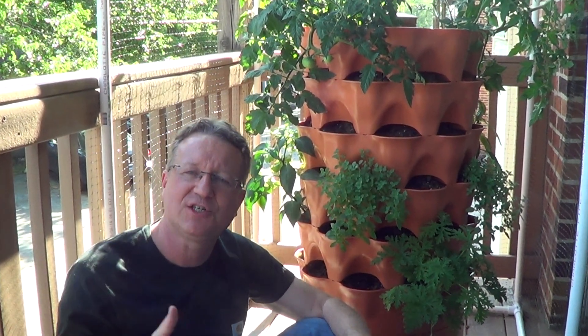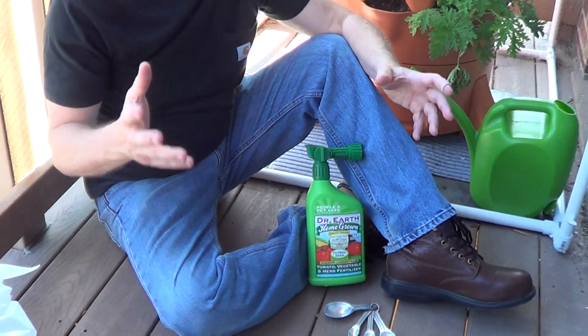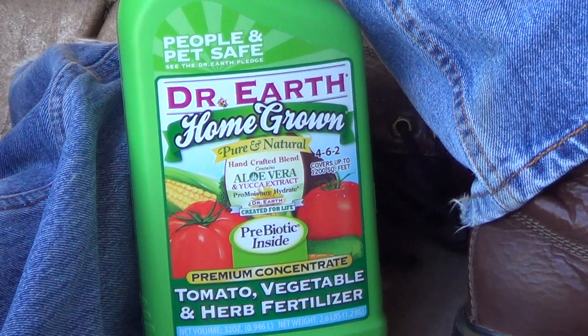For vegetables in a container garden, an excellent organic fertilizer you can pick up is Dr. Earth, and this is 100% organic. A couple of the key ingredients are fish meal and bone meal, which are very complete fertilizers.